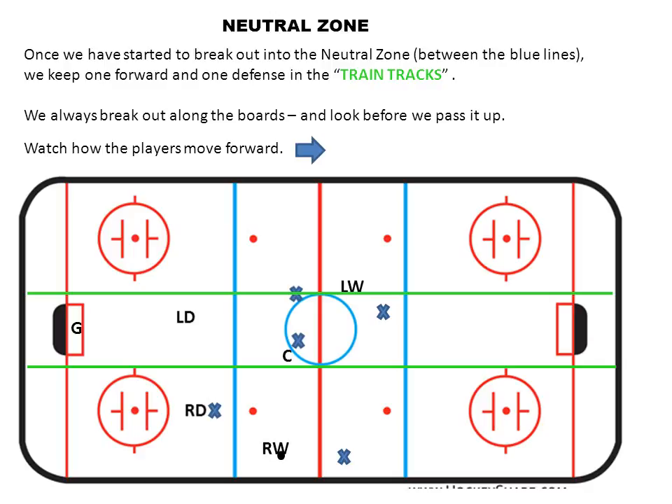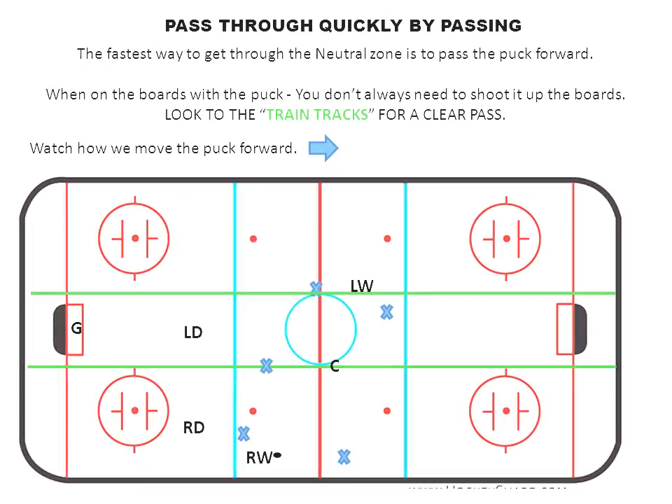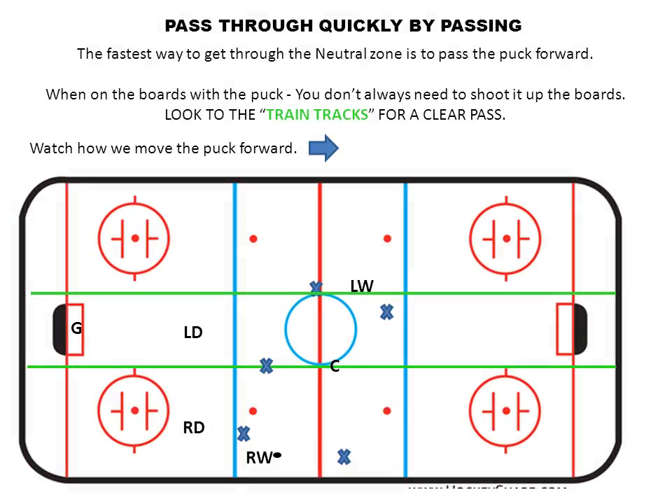One thing that happens a lot is when the right winger gets pressured in the neutral zone, he'll tend to just shoot it up the boards, and if the other team gets it, it goes back and forth. We want to get through the neutral zone by passing quickly — the fastest way through is to pass. So instead of shooting it up the boards when pressured, every time we're along the boards in the neutral zone with pressure, we need to look out to the train tracks. This right winger can pass it out to the center.